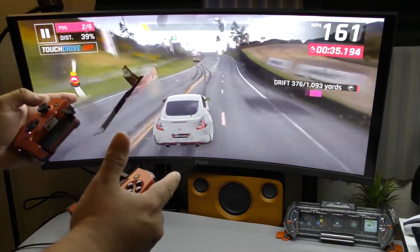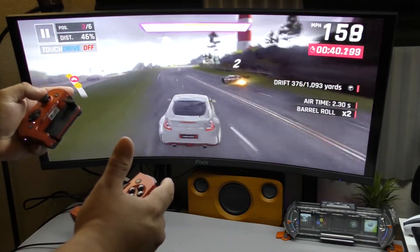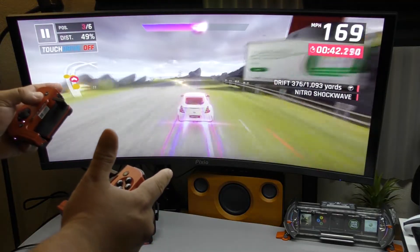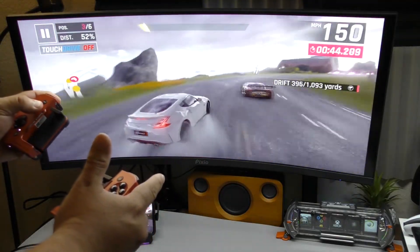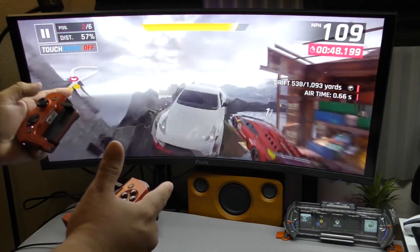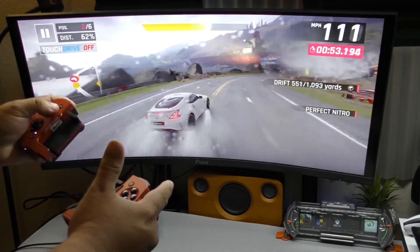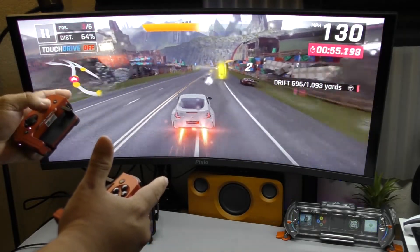Same thing — I'm playing Asphalt and it looks great. It looks even better than Star Wars Hunters because the graphics settings are set to high, and it just looks fluid on the big screen perfectly. The controls work perfectly, so it actually feels like you're playing a console game on the big screen — but in reality it's coming from your phone.